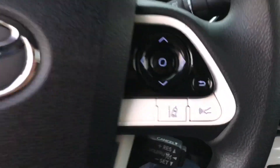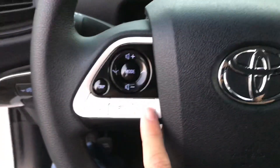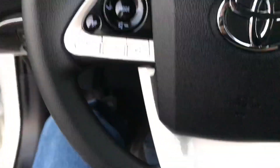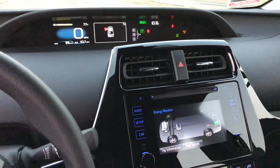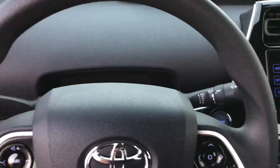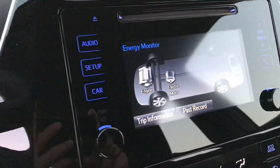Here's the steering wheel — you got your steering wheel controls here: lane assist, cruise control assist, Bluetooth over here, radio controls, trip button. This car is equipped with Toyota Safety Sense, which is available on a lot of their models. It's for if you wander out of your lane, it kind of will steer you back in, or if you get too close to a car up ahead, it'll slow you down. Just look up Toyota Safety Sense and it'll tell you all about it.